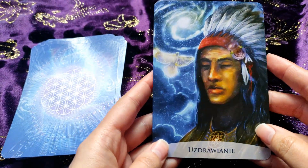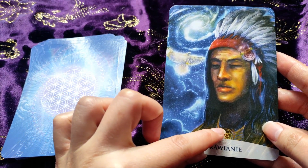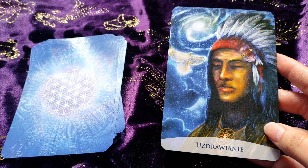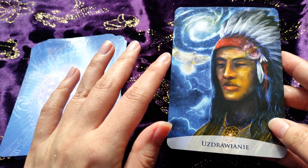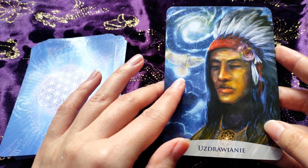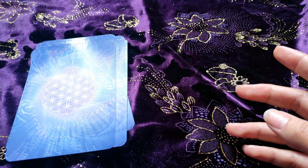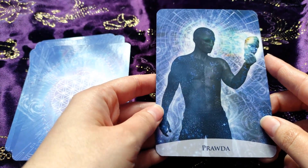We have 'Healing' here. These cards always have some hidden things in the picture — for example here you can see the same symbol repeated. Here we have some bird; I'm not sure exactly what it is but I think it's very symbolic. We have space here and our healer.